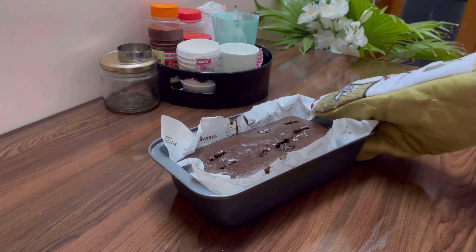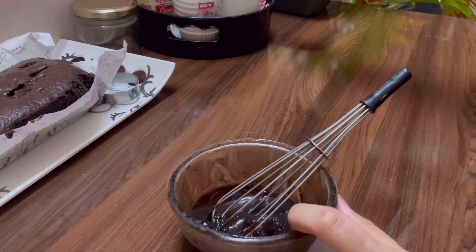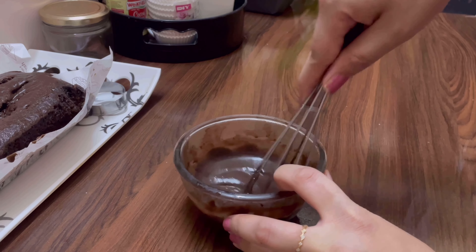Now let's take it to the oven. I have preheated the oven at 180 degrees Celsius for 10 minutes and I will bake this cake for around 20 minutes. Our cake is ready — now let it cool down for some time.